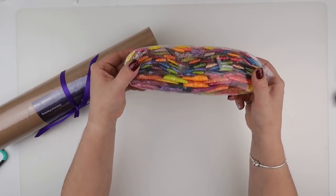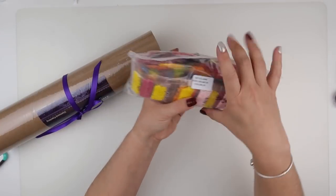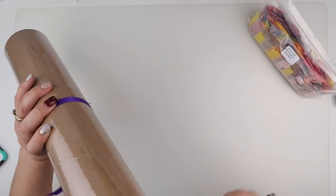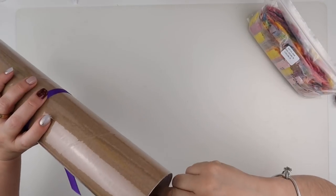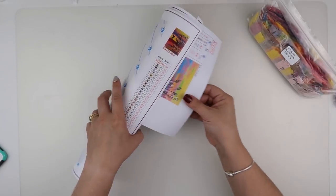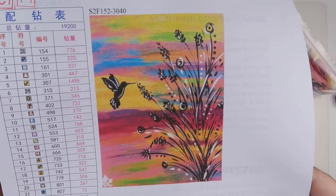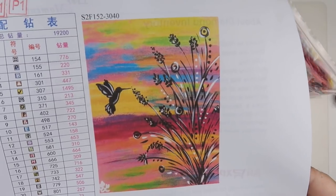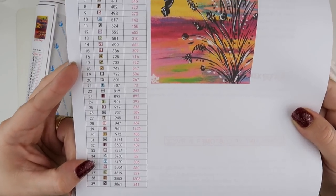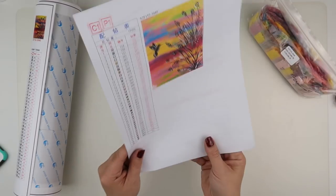We've got a bag of diamonds — look at those colours! I am totally doing this diamond painting for fun. It's 30 by 40 and because it doesn't have 'bag one of two' or 'bag two of three', it is the only bag of diamonds. Then we've got the canvas, always wrapped around the bigger part of the tube, and with that we have an inventory sheet — 39 colours. There's some black but only 213, which I expected.